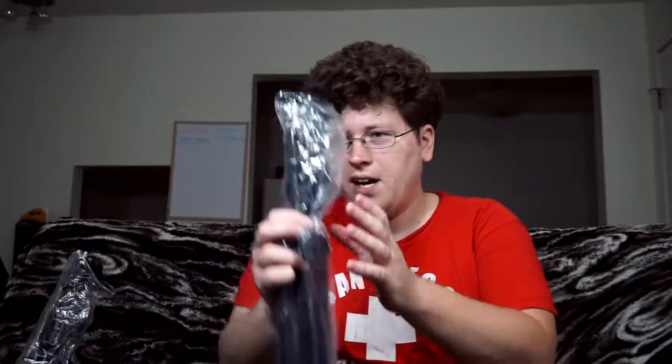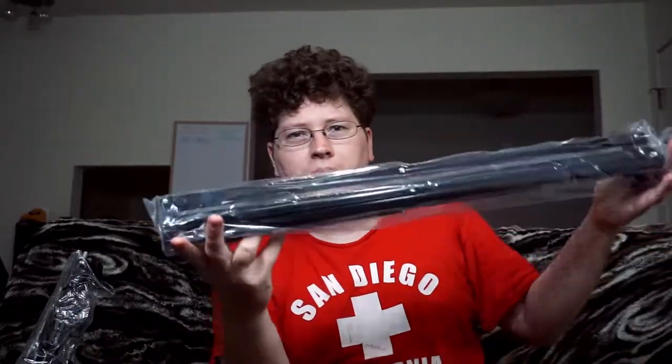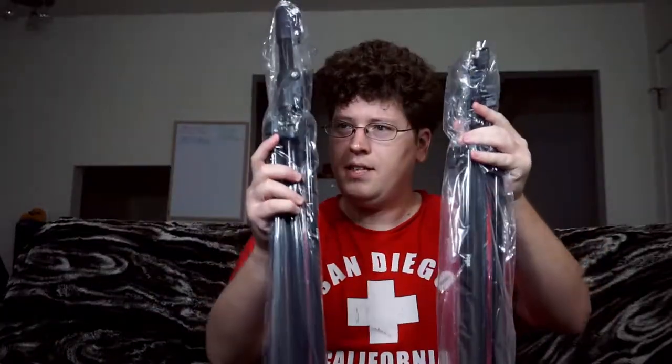So let's get it all set up here. We have the two stands, like I said, right here — seem pretty sturdy. I don't know how well they do outside, but I'm not going to be using this green screen outside, so I don't have to worry. And you've got the support beams right here.